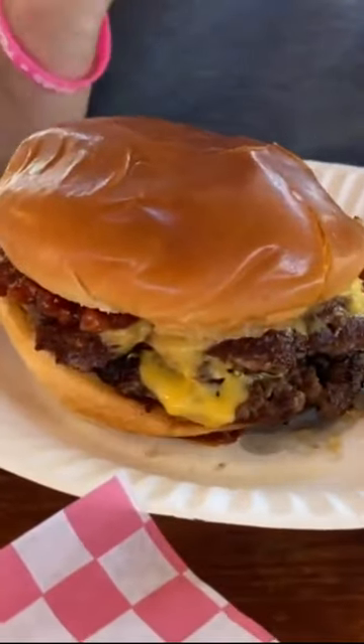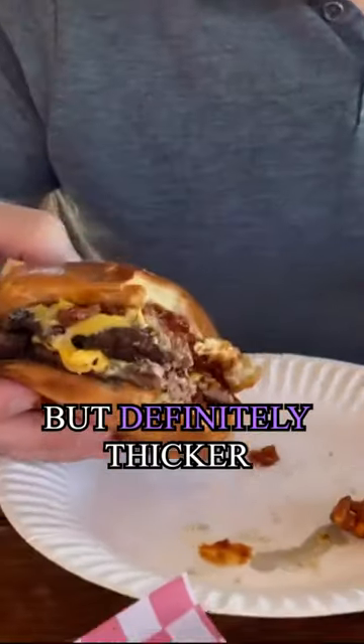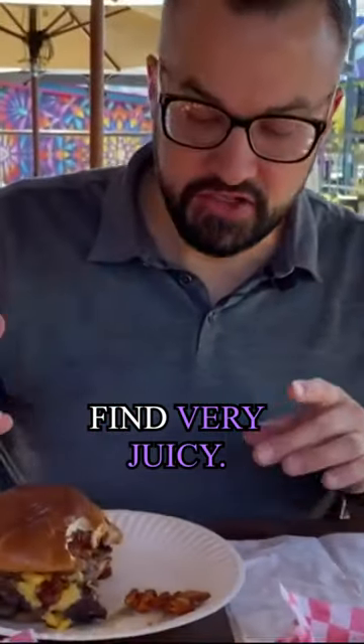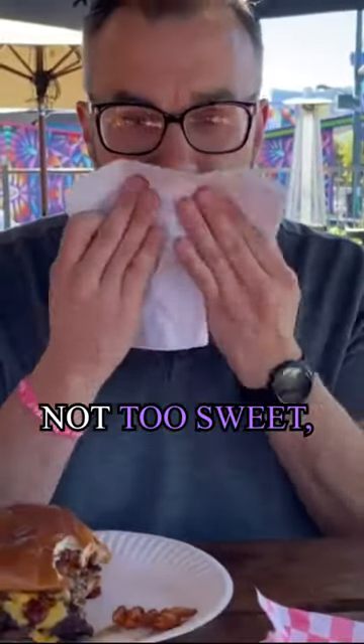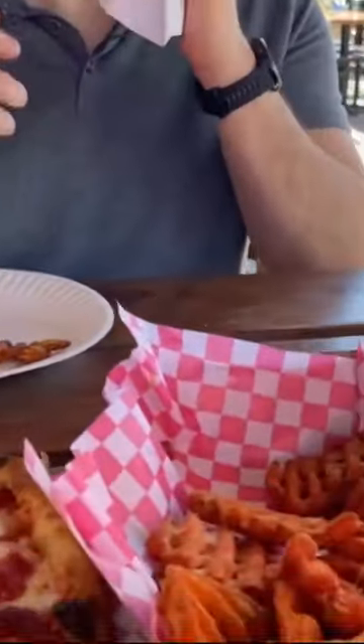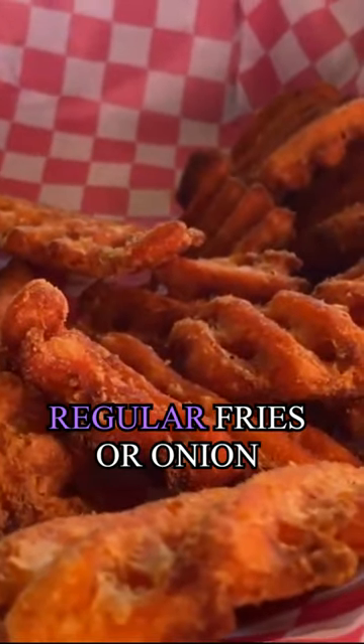That is delicious — very smash burger style but definitely thicker than some that you'll find. Very juicy, good flavor. The barbecue sauce is not too sweet, which is nice. These also come with sweet potato fries, regular fries, or onion rings.